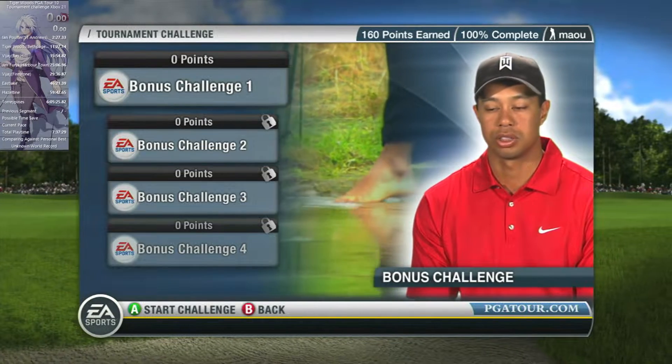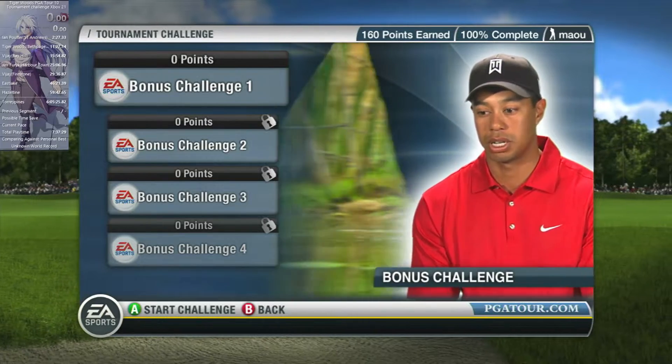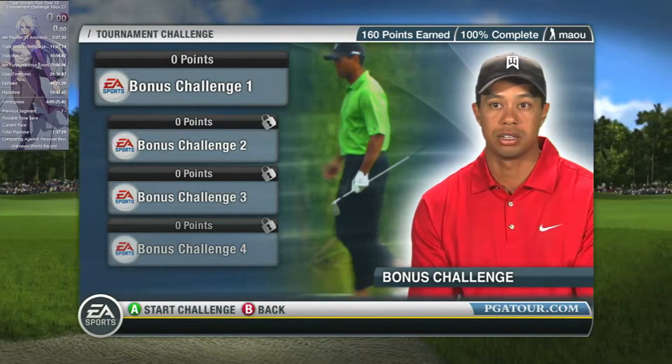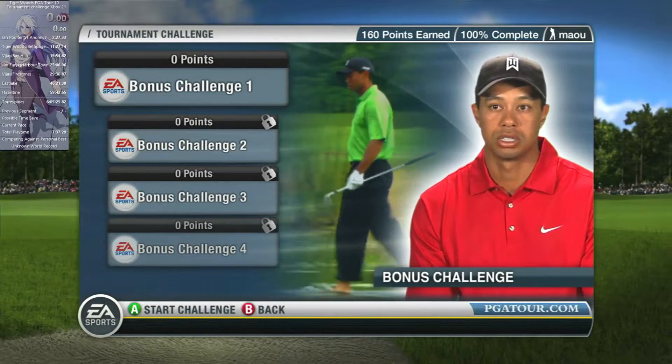Just go ahead and walk out there and then execute the shot properly. Make sure I get my left arm up high enough so that I get steep on it enough so I don't hit the ball fat. Hit the ball fat out of the water, it's not going to go very far. You're going to hit the ball first.